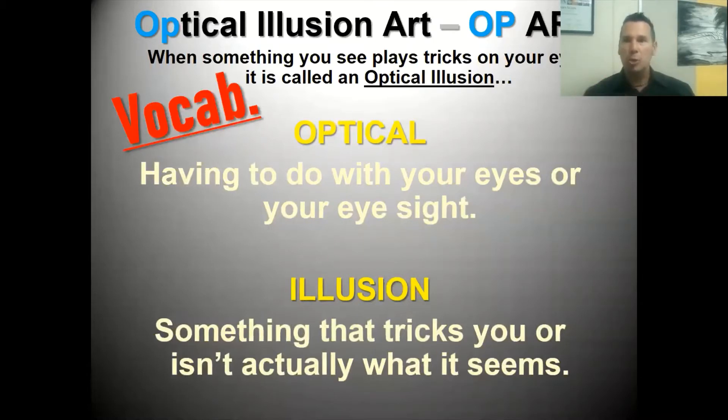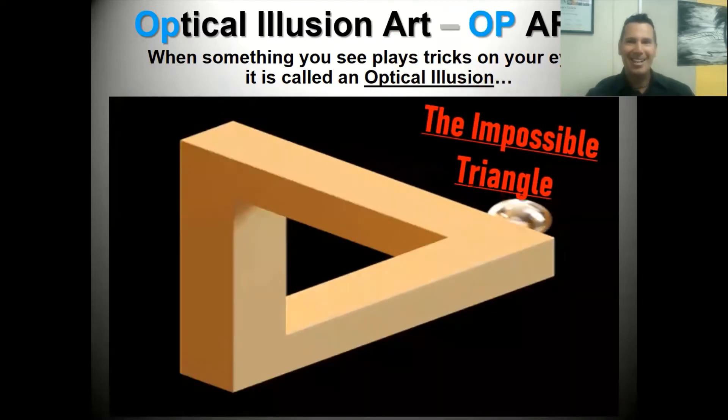Let's take a look at those two words: optical and illusion. The first word, optical, means having to do with your eyes or your eyesight. When you hear the word optical, think eyes or eyesight. The word illusion means something that tricks you or isn't actually what it appears to be. So optical illusion means it plays tricks on your eyes.